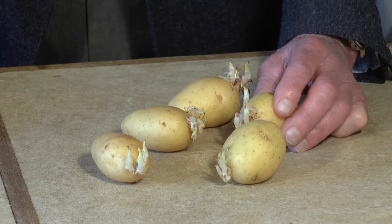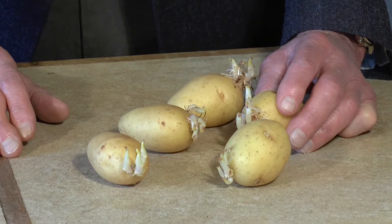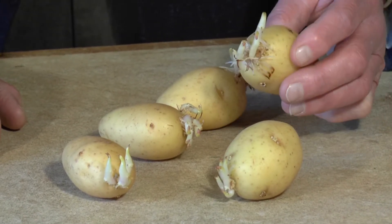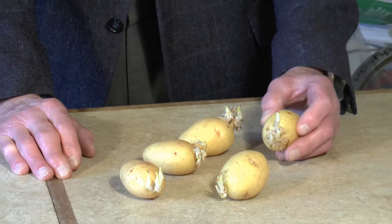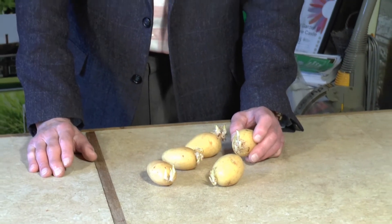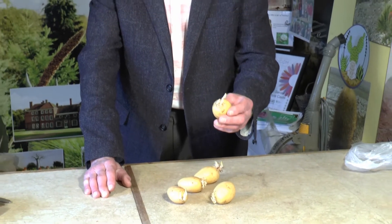Now this is what you don't want to do. These are potatoes that you would normally be cooking, and they've started to sprout. People misguidedly think they can plant those out. The potatoes that you chit are seed-prepared potatoes — they're grown specifically to produce spuds later in the season. These are not, so don't waste your time, just keep eating them.